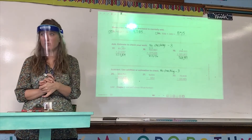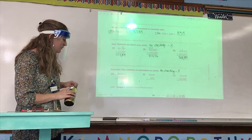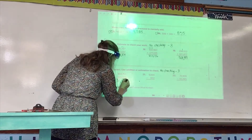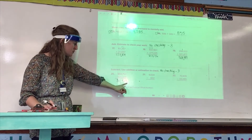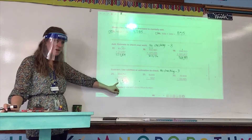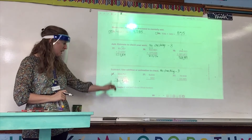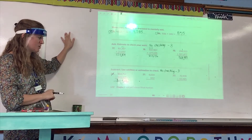Number 20: 54,751 minus 43,226. Your answer should be $11,525. If you have 11,525 but don't have your dollar sign, use your red pen to write the dollar sign in front. If you do not have 11,525, put a red line through number 20 and a red line through your incorrect answer, then go to your separate sheet of paper and rewrite: number 20, $54,751 minus $43,226.